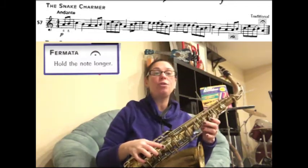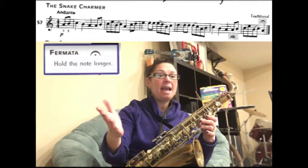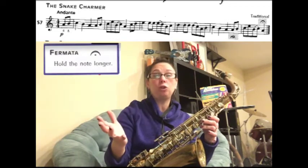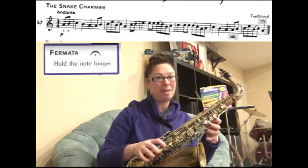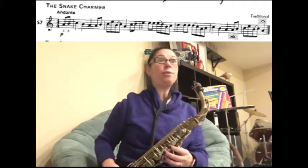A fermata means you're going to hold the last note as long as you can, or as long as you want. If you have a conductor, you're going to hold that last note until the conductor says stop. So you're going to hold it longer than the actual value that's in the music. Because you're playing by yourself, you can play it as long as you'd like.